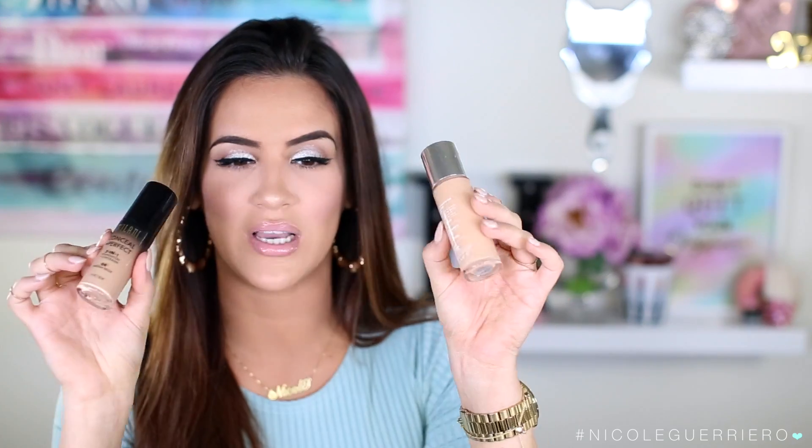This is the foundation I have on right now — it's so beautiful. You barely need any; it covers everything flawlessly. Any marks or blemishes? Gone. I'm really into the concealer-foundation two-in-one because it gives such a flawless finish. I am a full coverage foundation girl — it's all or nothing, no BB creams or tinted moisturizers. The color I'm wearing is 04 Medium Beige. I also have Light Beige but haven't tried it yet since I've been a little tan.